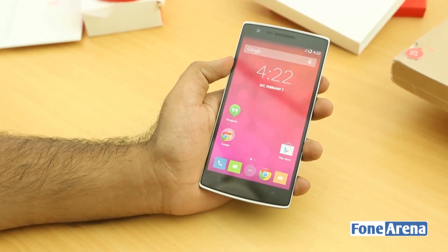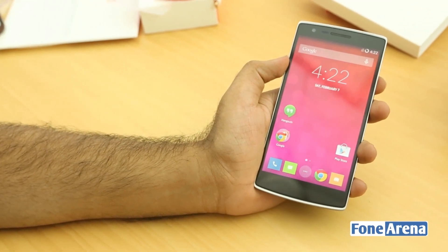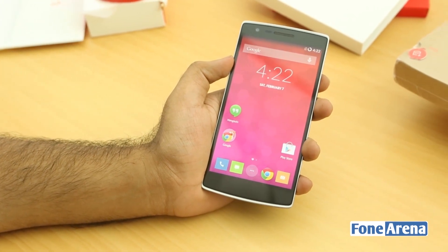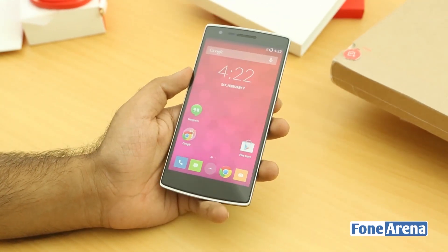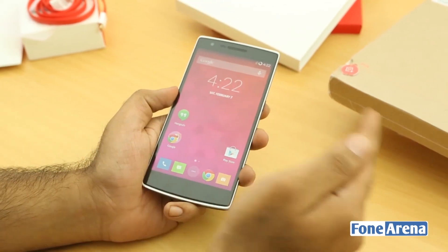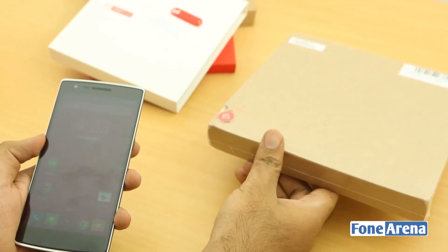So that's a quick unboxing and first look at the OnePlus One — the very first device from the OnePlus company. It's a pretty impressive effort and I'm really looking forward to using it as a daily driver over the next few days. Do stay tuned to the channel.